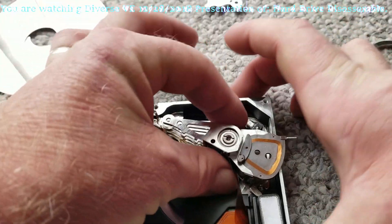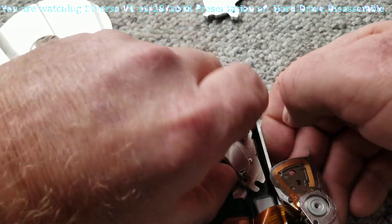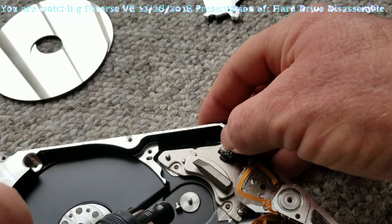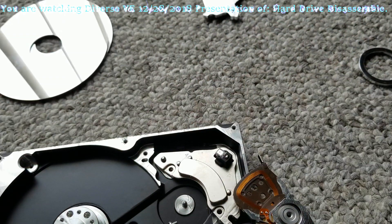The magnet is very strong. Let's just lift this up. Wow, it is strong, holding. This is a very strong magnet.